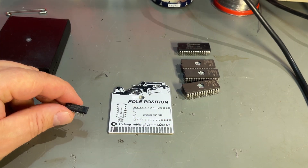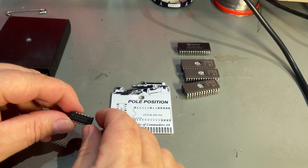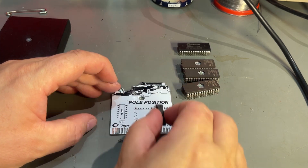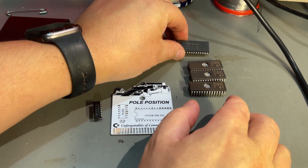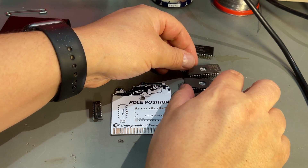So here's what I need: I have a 74HC00 — it's a NAND gate, and this is a CMOS variant — so this should fit even though the PCB is marked with LS. And here I've got a couple of EEPROMs: this is a Winbond, and these are ST UV erasable EEPROMs.